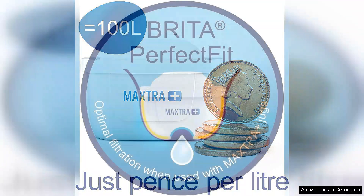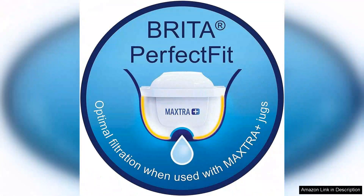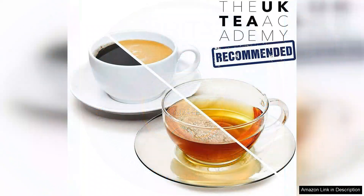From an environmental standpoint, using Brita Filters can significantly reduce the number of plastic bottles consumed, making it a more sustainable choice. The packaging is also recyclable, aligning with eco-friendly practices.